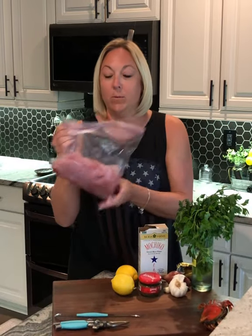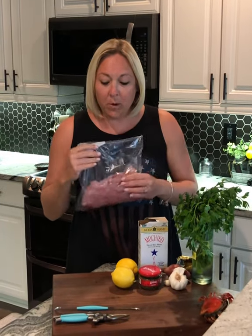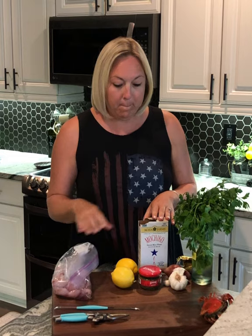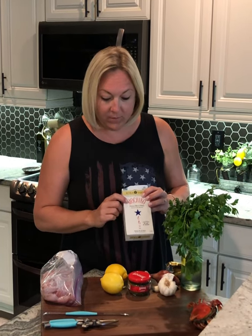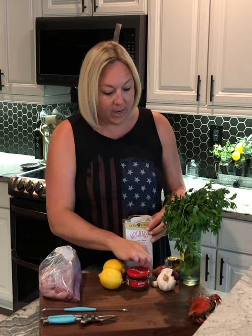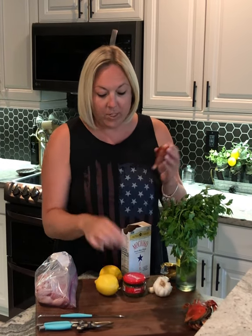With the redfish we caught, we are making a garlic lemon butter redfish. You're going to need rice flour, lemons, garlic, one shallot, some fresh parsley, capers, and butter. Once that gets going, I will show you exactly what I do to get that perfect sauce.